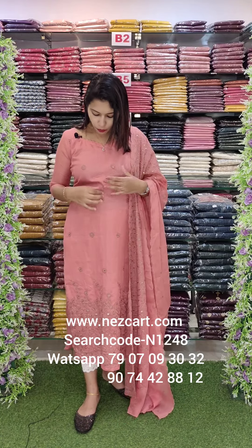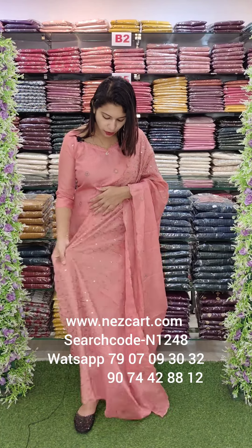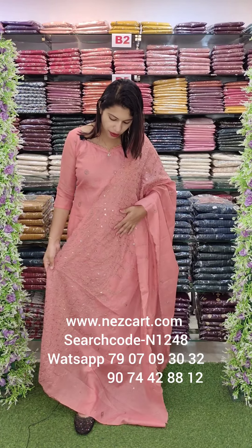On top, all over, thick diamond border and same border. This is almost half portions. There is thick embroidery work.